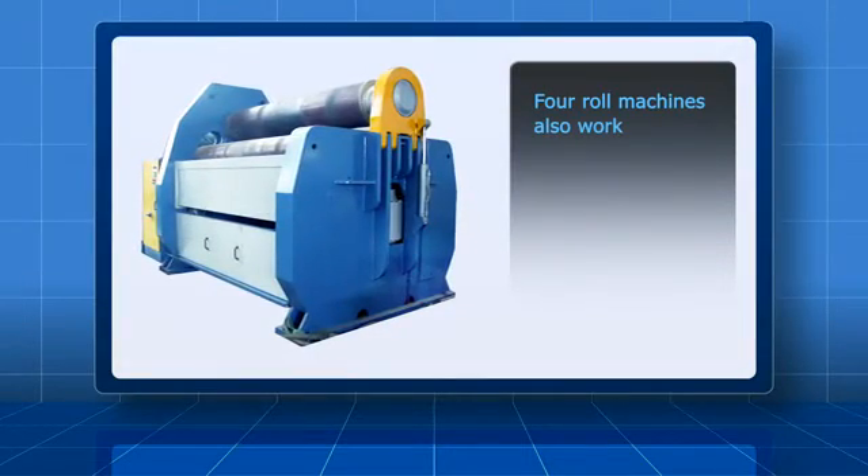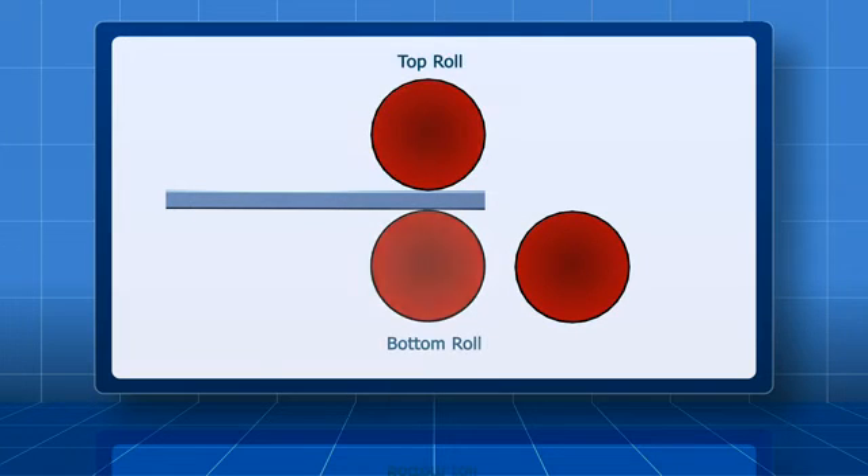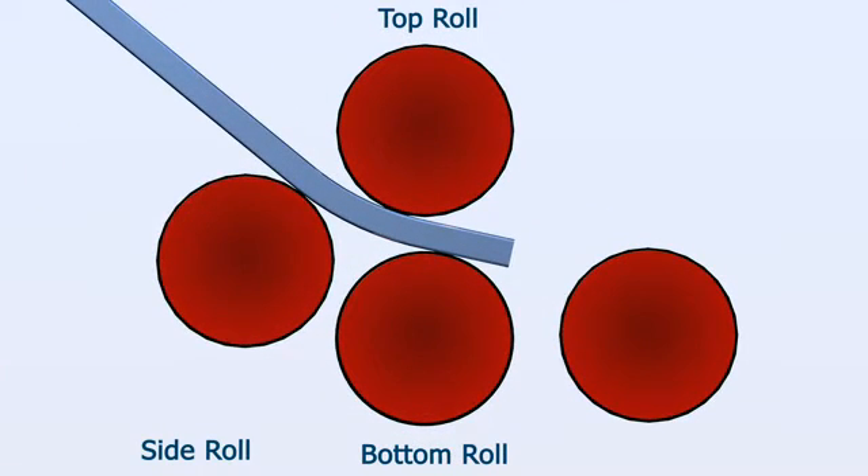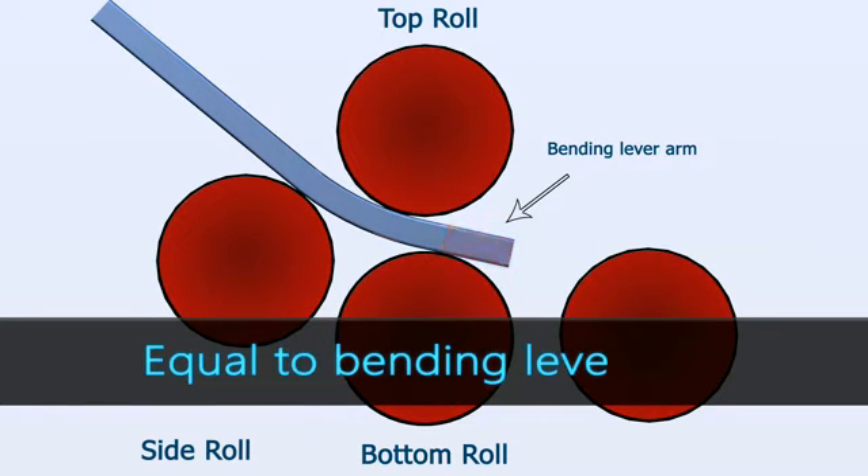Four roll machines also work in the same way. Here, the plate is gripped between the top and bottom roll. One of the side rolls is raised upward to pre-bend. The bottom roll moves down slightly and the bending lever arm is created. Here too, the flat end at the plate edge is equal to the bending lever arm.